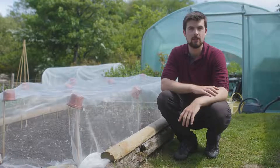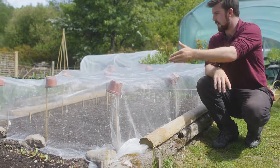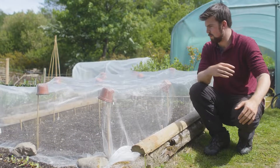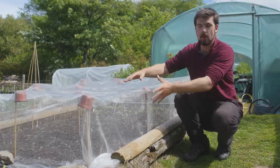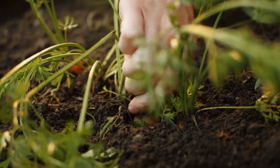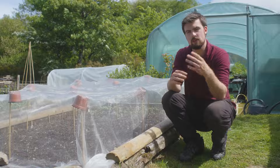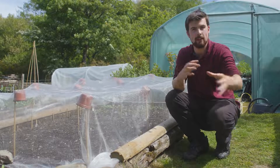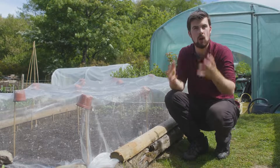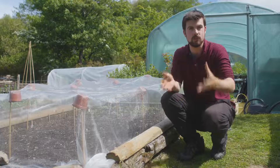An advantage of intercropping I can't forget to mention is pest management. I'm growing carrots here using the traditional method of growing in strips, and I've got mesh to protect them from carrot root fly. But there's a different way of growing carrots where you don't need to invest in mesh like this — by intercropping carrots with other vegetables, which confuses pests. This is also known as polyculture planting. If you interplant different plant groups together, it makes it a lot harder for pests to grab hold and destroy your crop.